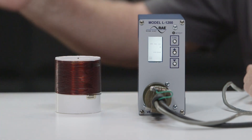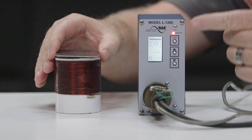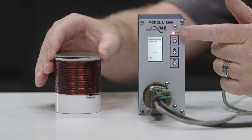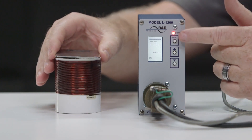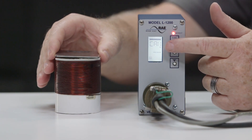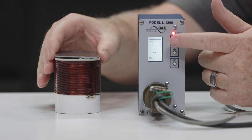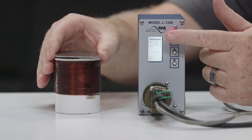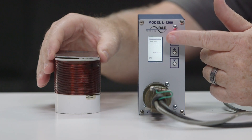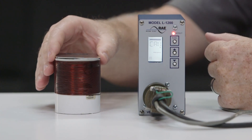When a car is in the loop detect zone, the Model L1200 detector's detect light should illuminate red, indicating there is a vehicle over the loop. The LCD will display call, and at the top of the display, the strength bar will show the magnitude of the call. At this point, the unit will activate the output relay, which will stay activated until the vehicle leaves.